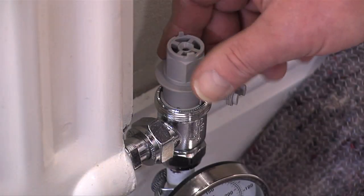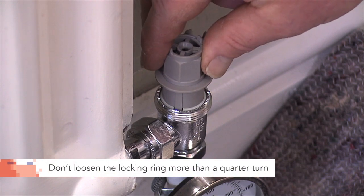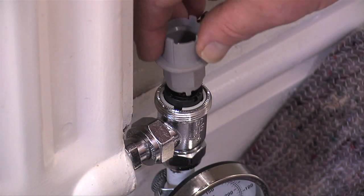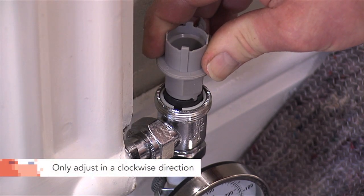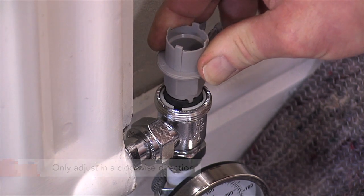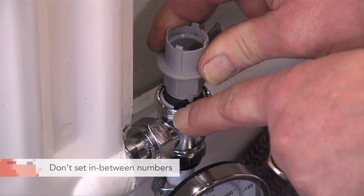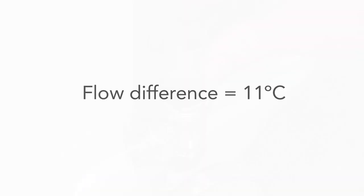First of all undo the locking ring which is quarter of a turn anti-clockwise maximum. Then turn over the key, place on the inner section, and adjust in a clockwise direction lining up the numbers on the top of the key to the slot in the valve until we get a flow difference of eleven degrees across the radiator.